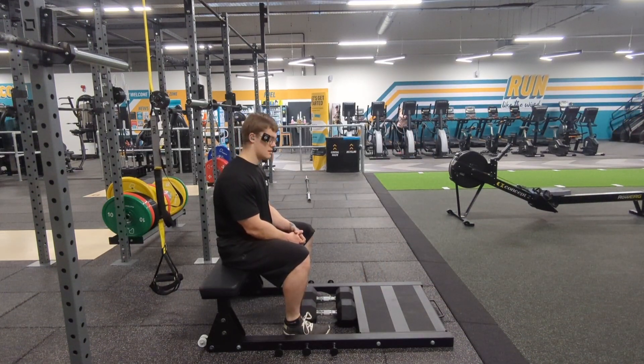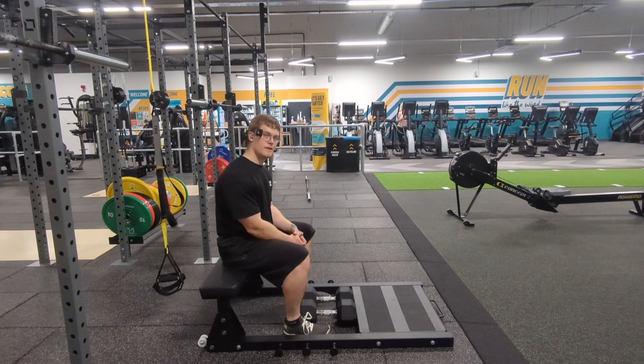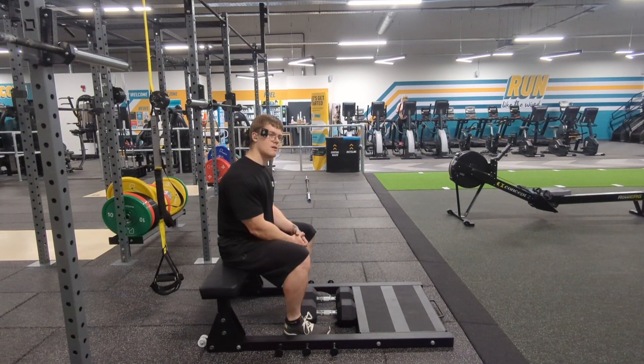Last exercise of the day — dumbbell RDLs, probably my favourite hamstring exercise alongside barbell RDLs, although dumbbell RDLs hit a bit differently. Barbell I mainly use to assist my deadlift, whereas dumbbells are more for hamstring hypertrophy. Three sets of eight to ten of this and then call it a wrap.